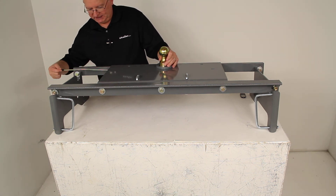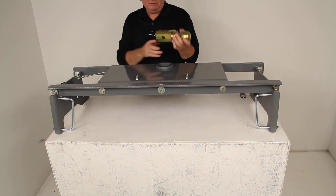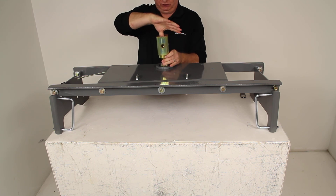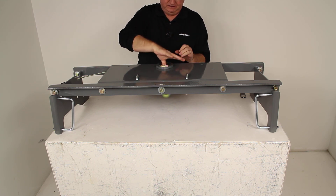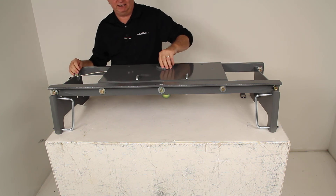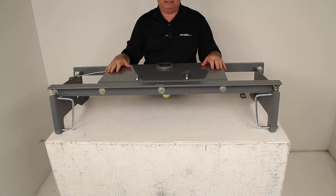Pull it open and twist it to lock it open. Pull this out, turn it upside down — there is a little handle here that you can hold onto as you drop it down into place. Once you drop it down in, twist it to release it and that pin would lock it into the stored position. Very simple operation.